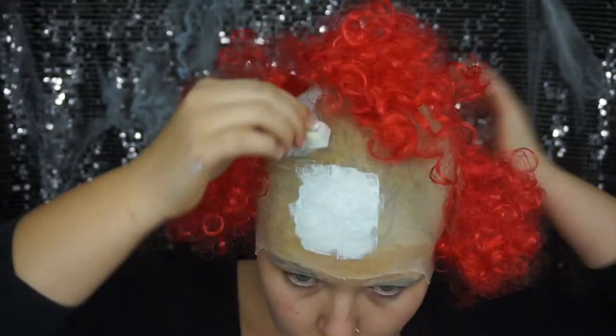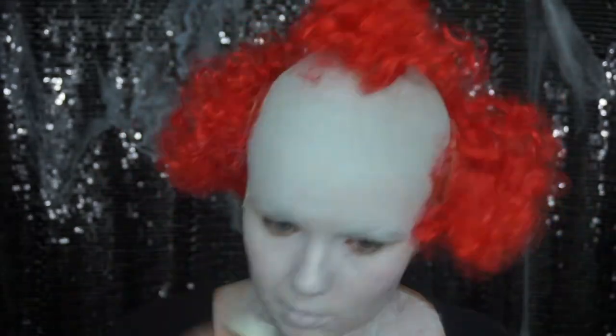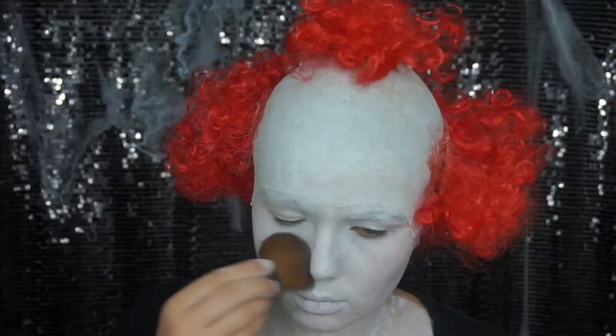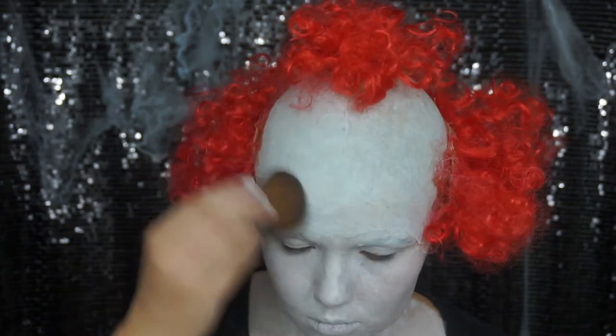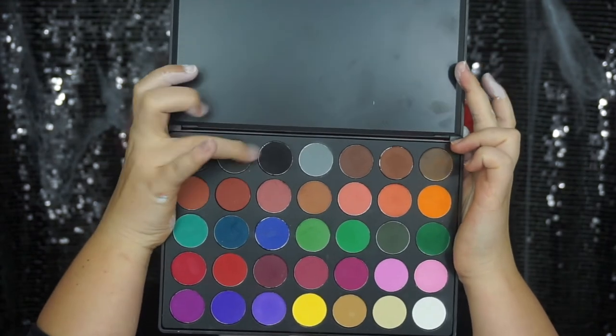I'm taking a white water-activated face paint and stippling it all over my face, neck, and body. Once that's done and you look terrifying already, go ahead and powder that up with a translucent powder or white powder if that's what you've got. Now it's time to get onto his beautiful grungy eye makeup.